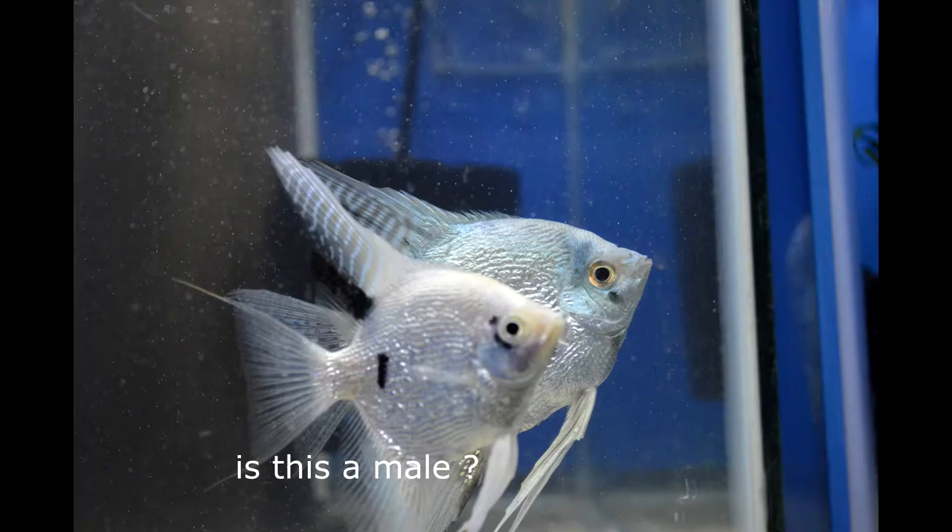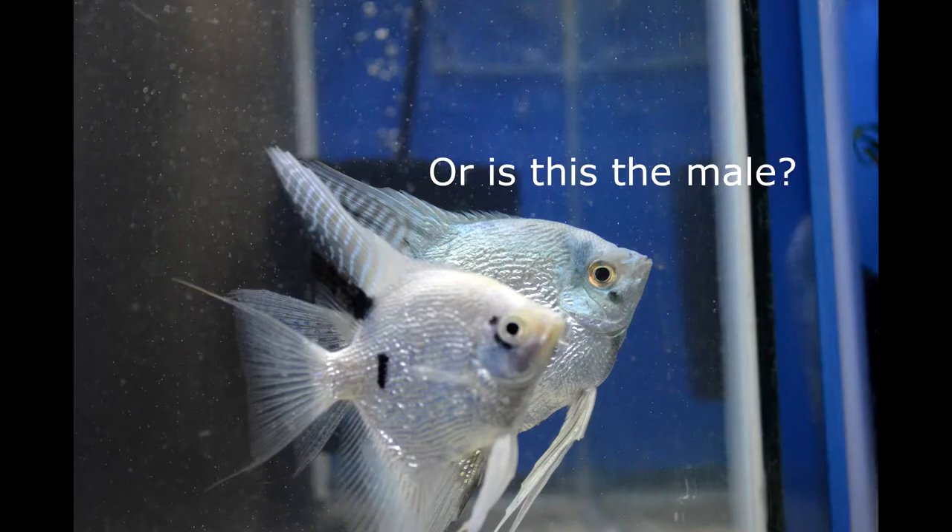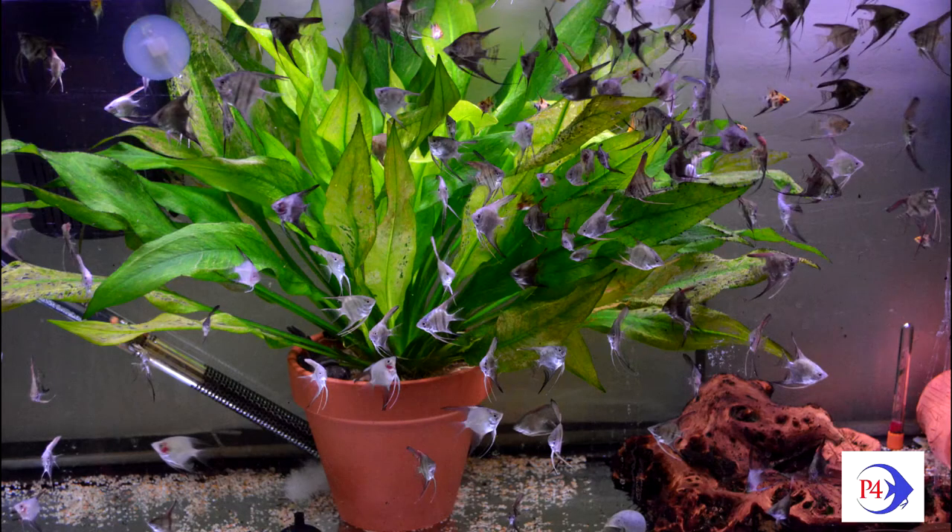One of the most asked questions I get is how to sex angelfish, so I thought I'd take a moment and try to explain. For starters, the younger the angelfish, the more difficult it is to sex them.